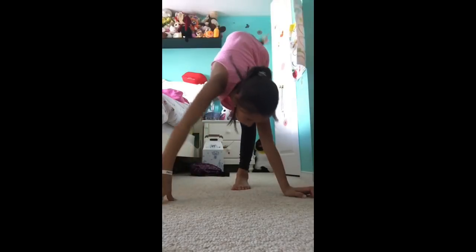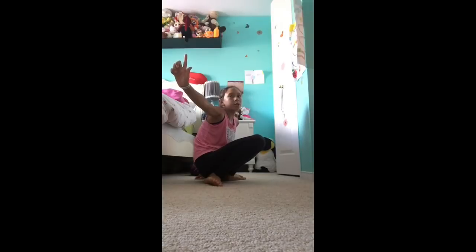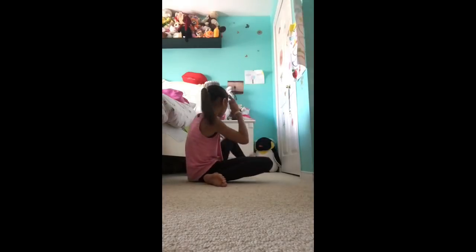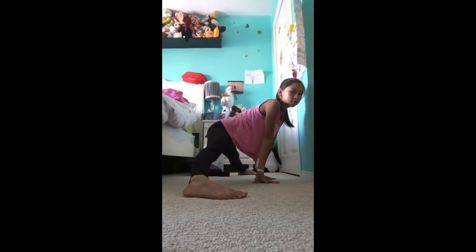Now I'm going to do the middle splits — and if you don't believe me, I can do the middle splits, I'll show you right now. This video covers both how to do a leg hold and how to do the middle splits. An easier way to slide into your middle splits is to start off standing and then slowly go down.